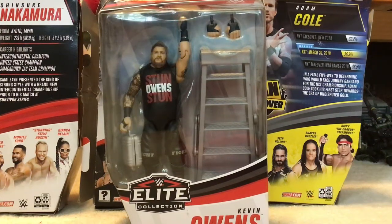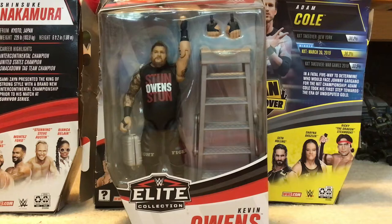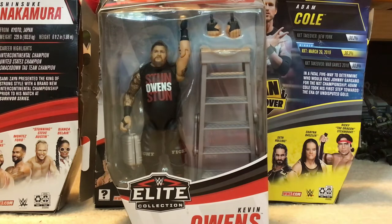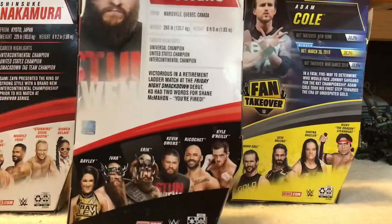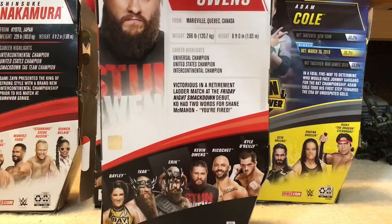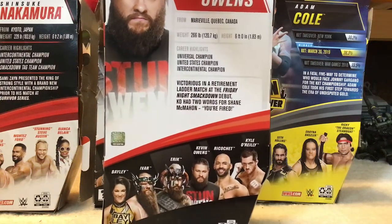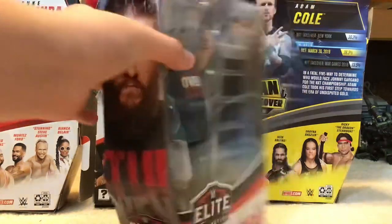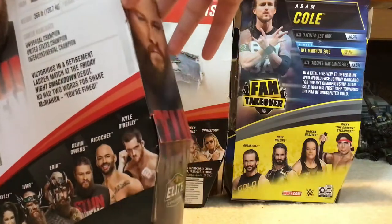Hey guys, welcome back to a brand new video. Today I will be opening my new series 80 True FX True Effects Elite Kevin Owens. This is an old figure — I don't know when it's from. I'll also be doing a Ricochet Elite video next time. On the back you can see his titles, weight, where he's from, and his height. Let's get a closer look at Kevin Owens and open him up.